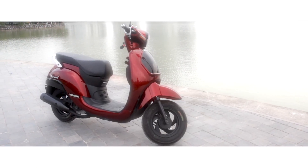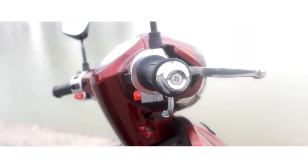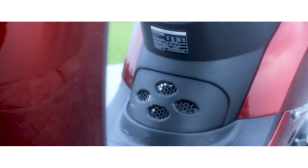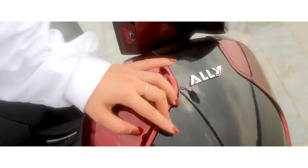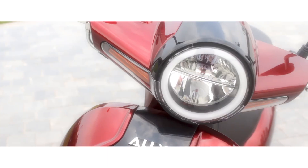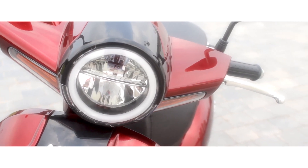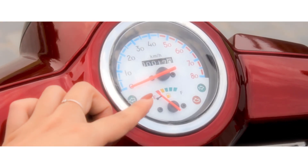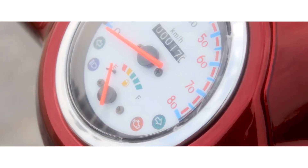Diamond là mẫu xe máy tay ga với thiết kế hiện đại, kiểu dáng trẻ trung, thời trang. Với dung tích xi lanh 49,5cm khối, phù hợp với cả những người sử dụng chưa có bằng lái. Mọi hình xe gọn gàng, cân đối cùng những đường nét thanh thoát giúp xe di chuyển linh hoạt, phù hợp với điều kiện sử dụng ở đường đô thị. Đồng hồ xe thiết kế mang phong cách cổ điển và tiện ích, với mặt đồng hồ kim thông báo chỉ số về vận tốc, mức nhiên liệu, trạng thái sử dụng các đèn tín hiệu và quãng đường người dùng đã đi qua.